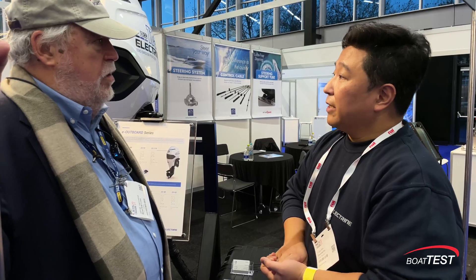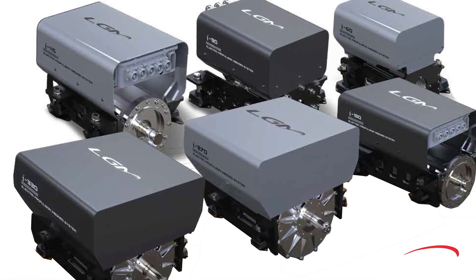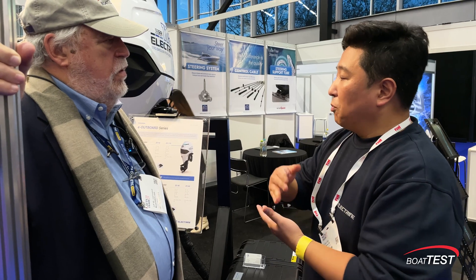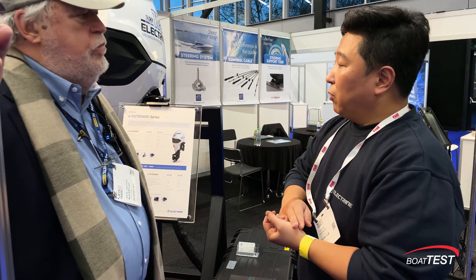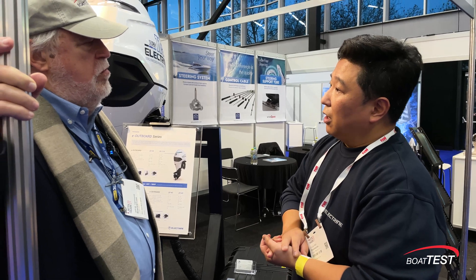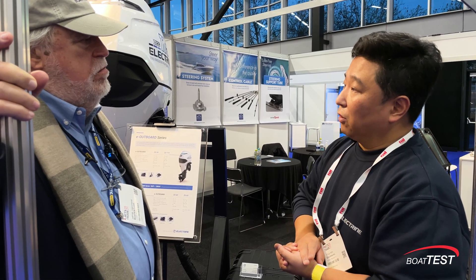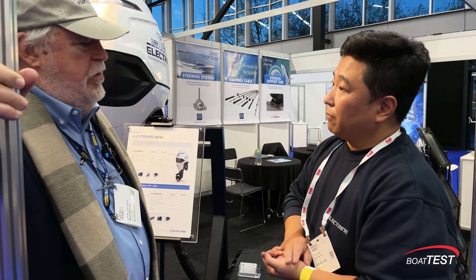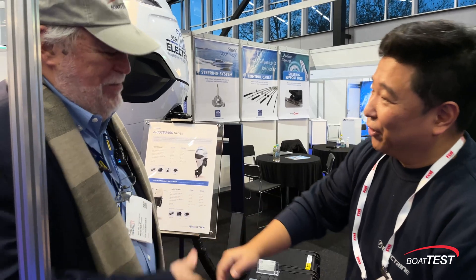Have you sold any of the 350 horsepower inboard? Yes, we've already sold four units. We are almost finishing a project to provide an E-Ferry with 700 horsepower — twin 350 engines with two megawatt battery packs on the boat. Two megawatt, that's incredible. Thank you very much, Gun Kim. Thank you, have a good show.